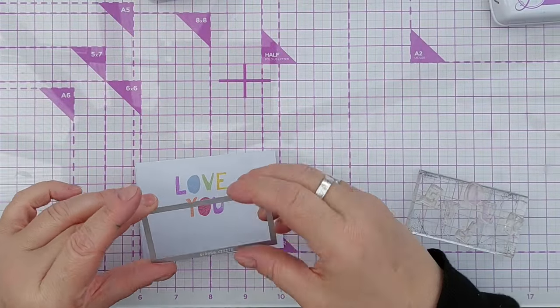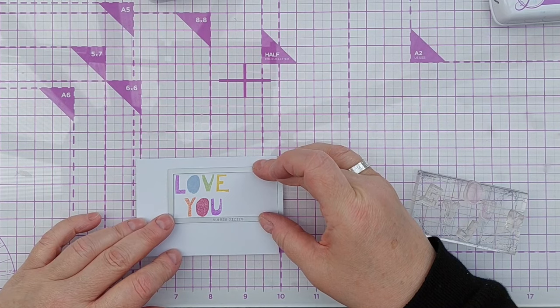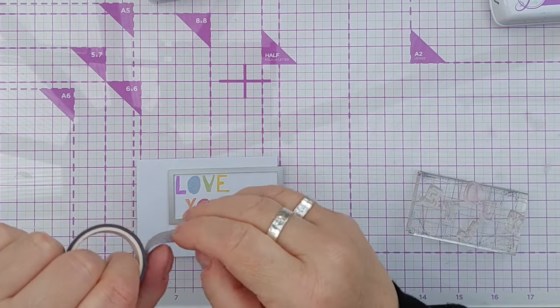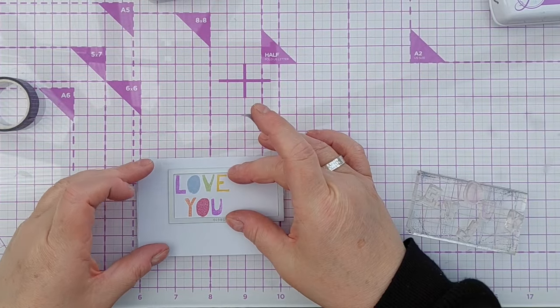There's our sentiment — 'I love you.' I'm going to use this rectangle die to cut it out. The rectangle die is too wide lengthways for the sentiment, so I'll shorten it.